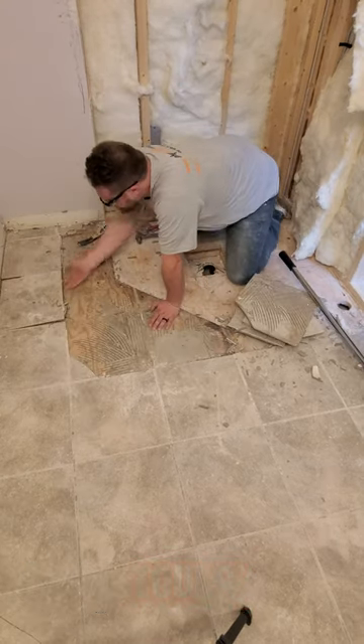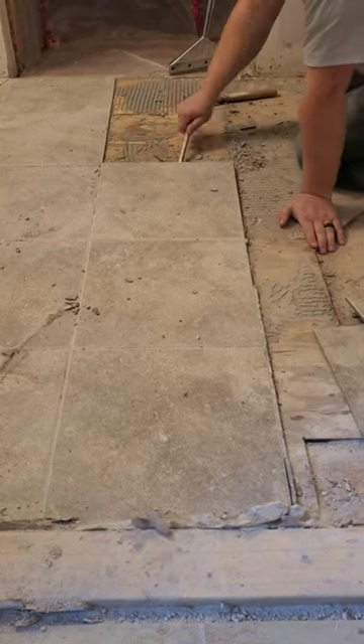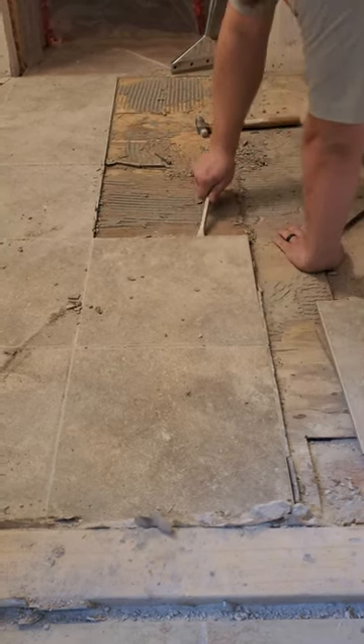The main tools you're going to want to pull out a tile floor are a small pry bar and a hammer. Just use your hammer to help get your pry bar under the tile and leverage it right up.